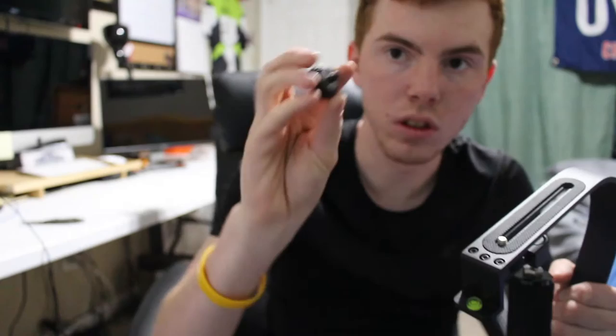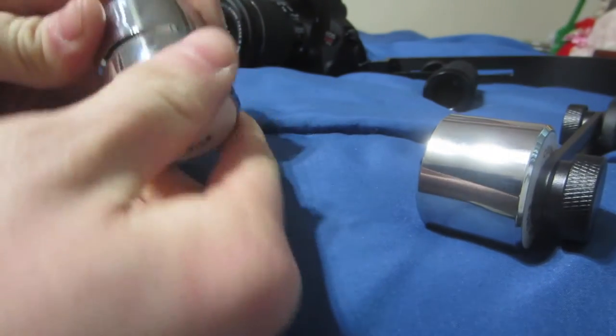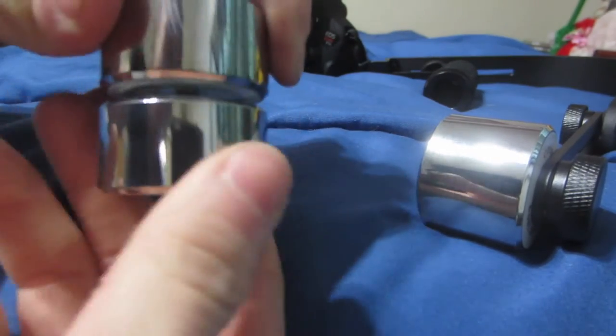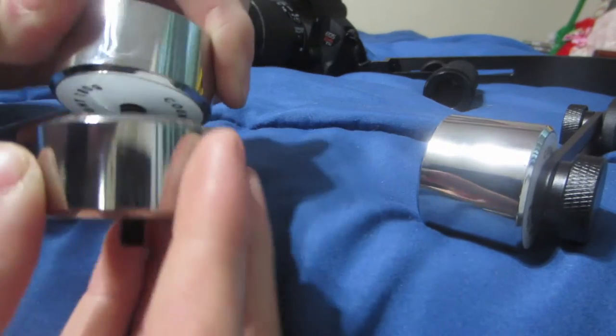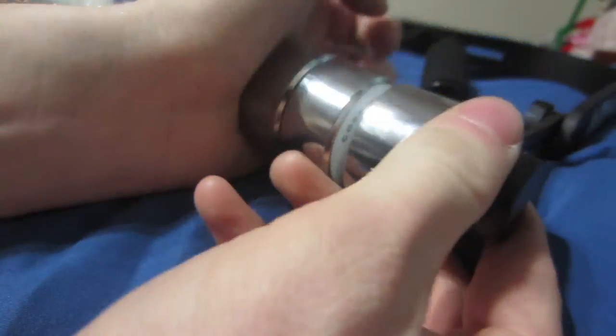You've got the counterweights — there's one, two, and three. This is what you use to attach the counterweights. To attach them, all you do is twist them on, just like so, and then put them on the main one — just twisting it on.